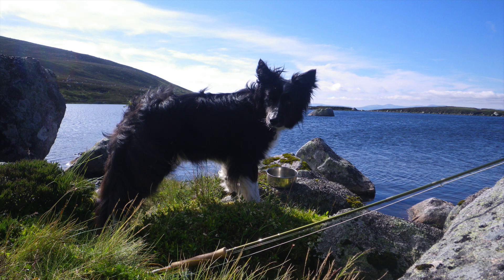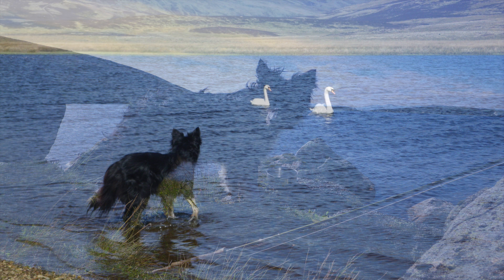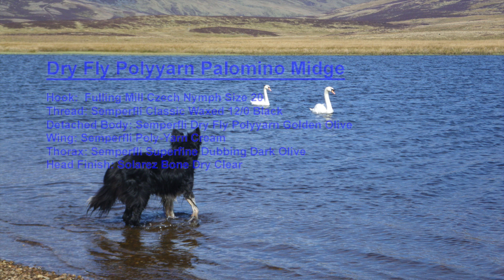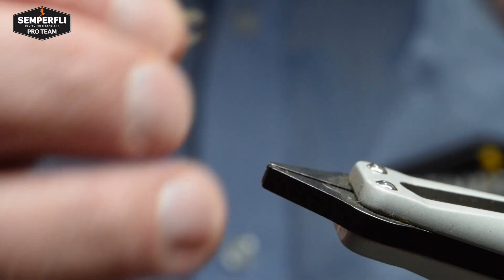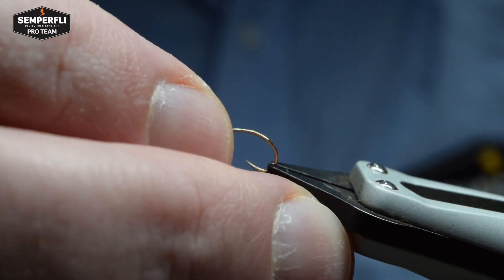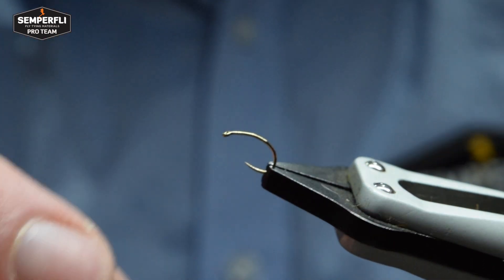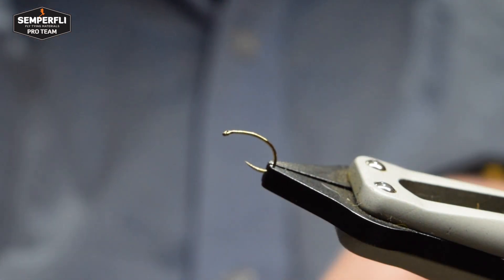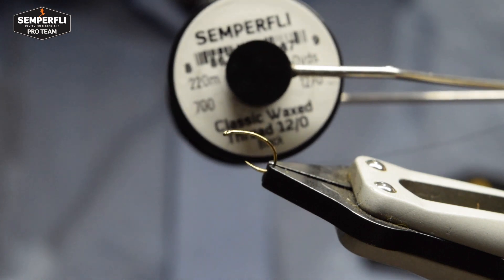Thank you for choosing to watch this video. I shall be tying a simple Palomino Midge pattern using Semperfli's Dry Fly Poly Yarn to form the detached body. Start by mounting your hook in the vise and testing the hook and the hold. Here I'm using Fulling Mill's Czech Nymph in size 20.